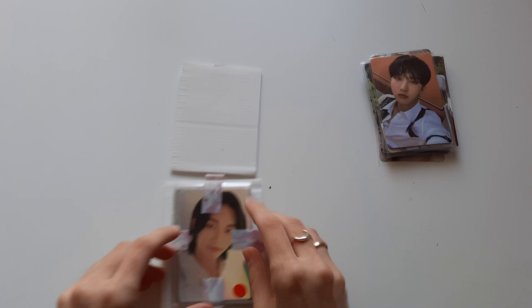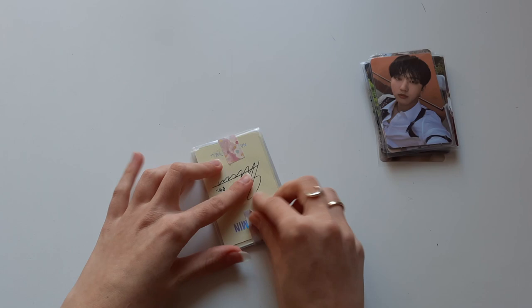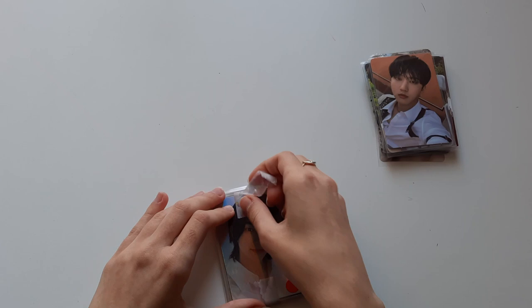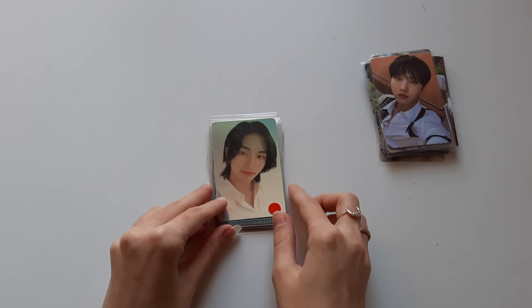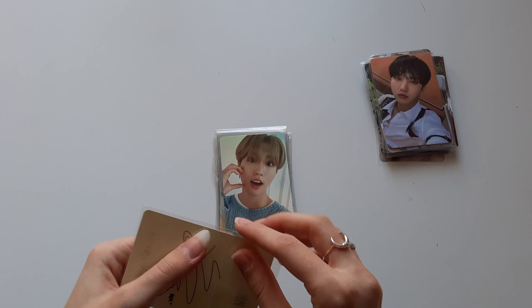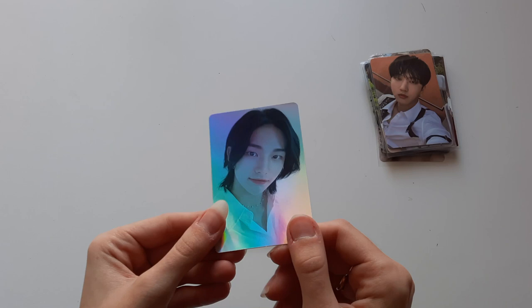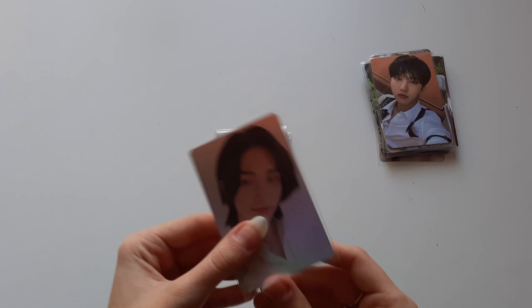If you know Stray Kids photo cards you might already be able to tell — these are the photo cards from Nasific, which is a skincare brand that Stray Kids are currently collaborating with and promoting. Their products come with photo cards. This was the first photo card set that got released — they have two more now, but in my opinion this one is the cutest and I got it for a pretty good price. Here is the full set — oh my god, these are much more holographic than I thought they would be, and they are just so pretty. Here we have Hyunjin's — so holographic, and the back is holographic as well.